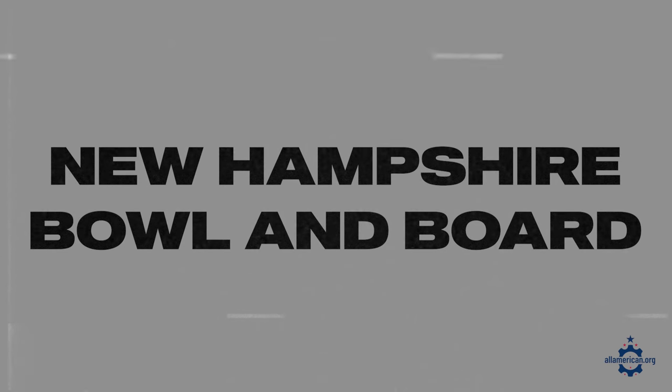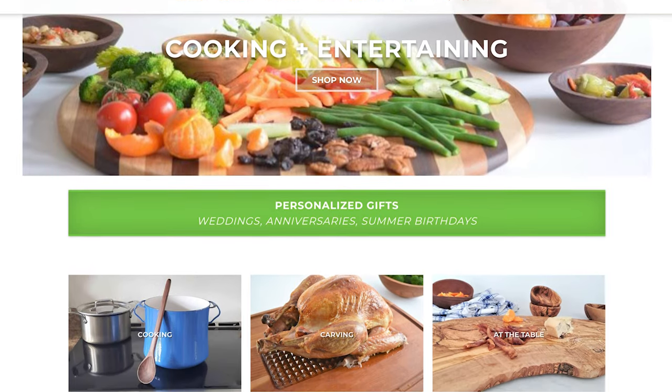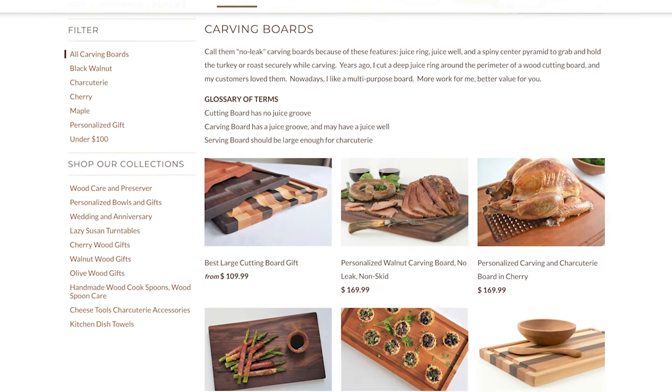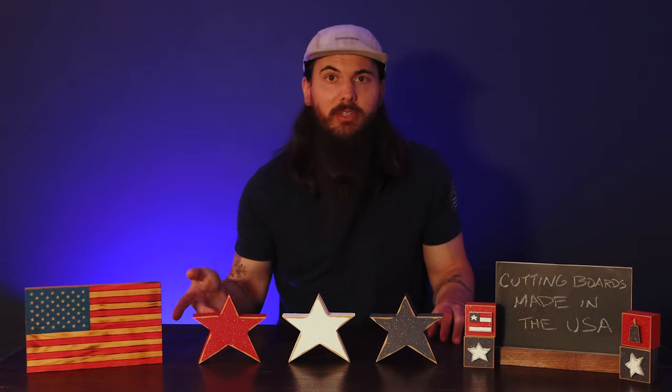Next up is New Hampshire Bowling Board. New Hampshire Bowling Board uses locally grown North American hardwoods and traditional woodworking techniques to make all of their cutting boards. They have some pretty cool styles that are really going to stand out in your kitchen, and they also have some really neat charcuterie boards as well, so they are definitely worth checking out.